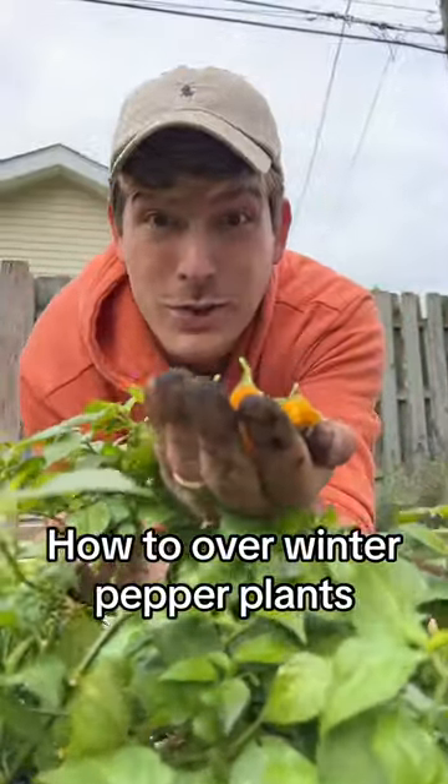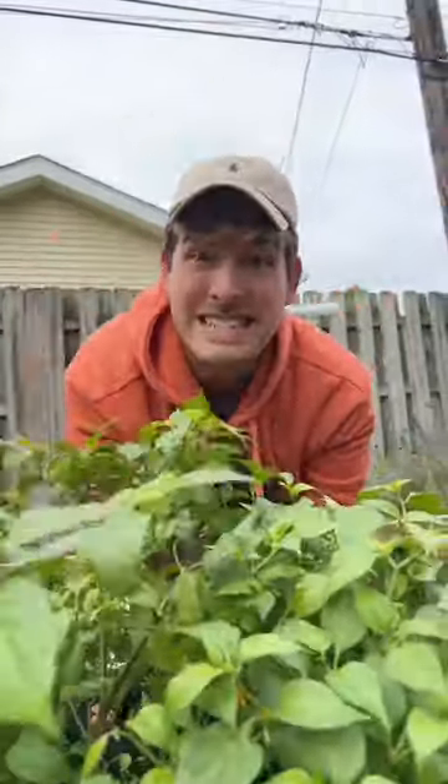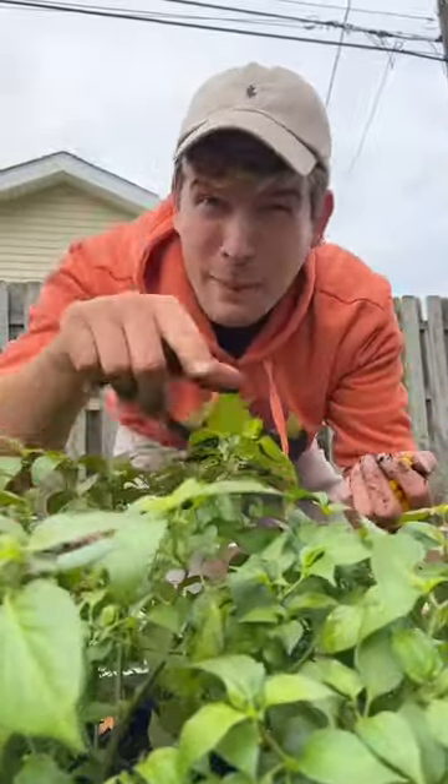This pepper plant is super rare and incredibly productive. I'm going to save it by taking it indoors because peppers, believe it or not, are actually a tropical perennial.